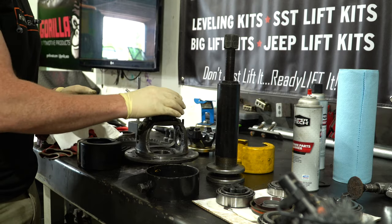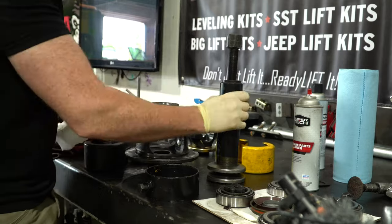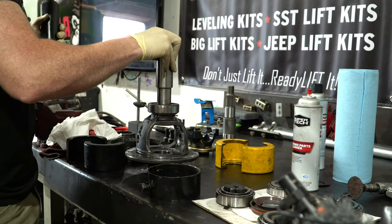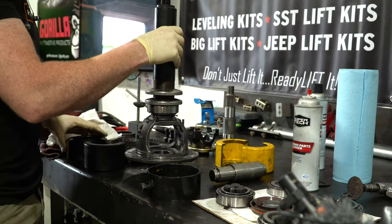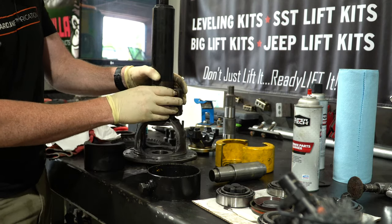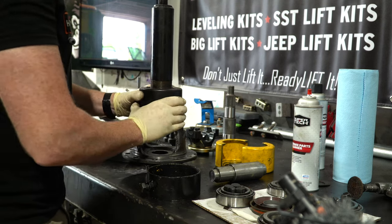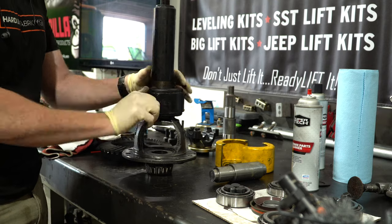So by using the old race, it keeps the bearing from exploding. You want to use the old race on there because if you don't, you're pulling just on the cage, which is not a strong point. It could very well come apart, and then that makes your life much more difficult than it should be. It's certainly better if you want to try and use this and retain it as a setup bearing — it minimizes the chances of it coming apart.